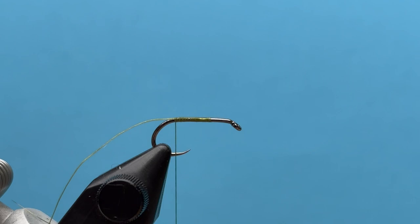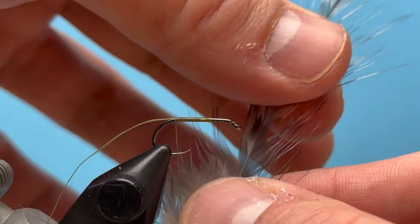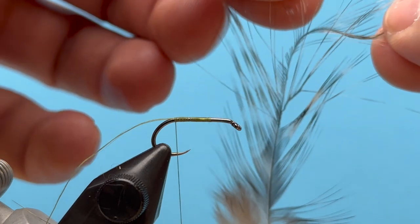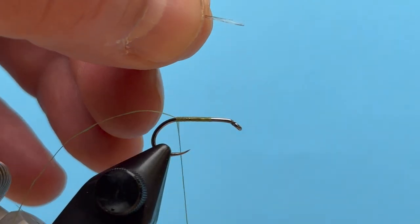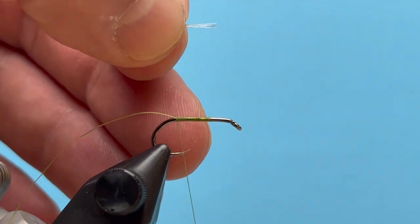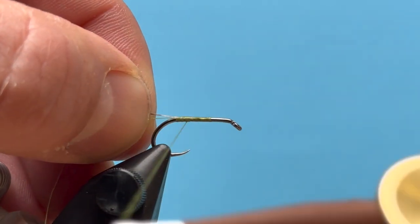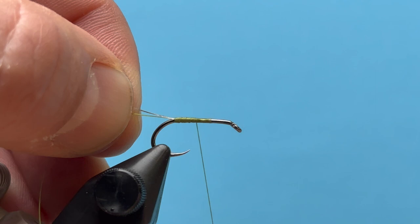We're going to use that tag end to split the tail. For the tail I'm going to use Whiting CDL fibers — been using that feather, really cool stuff. Notice the natural barring and they're very long and stiff, so they make great dry fly tails, also tails for Perdigons. I'll get a small clump — about three or four of those hackle barbs — and I want that to be about the length of the hook shank. I'll switch to my left hand, lay those butt ends on the side, roll them right on top, and tie those down back to the end of the hook shank.